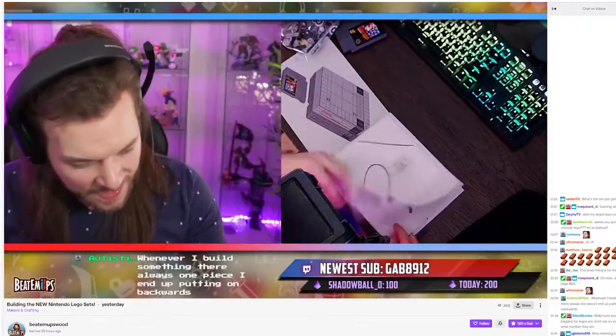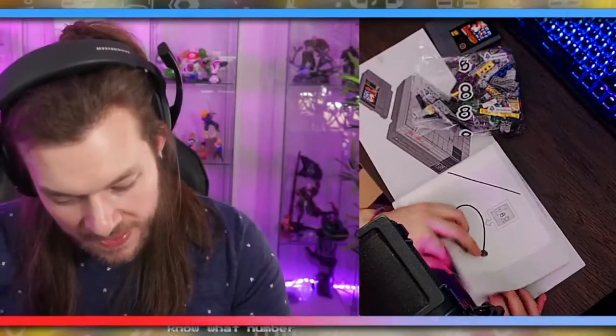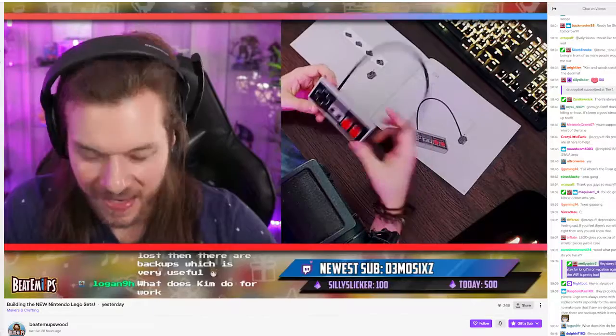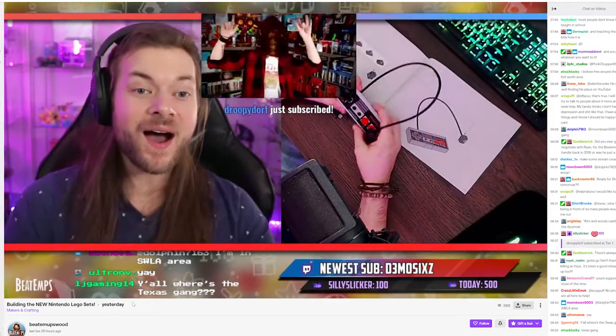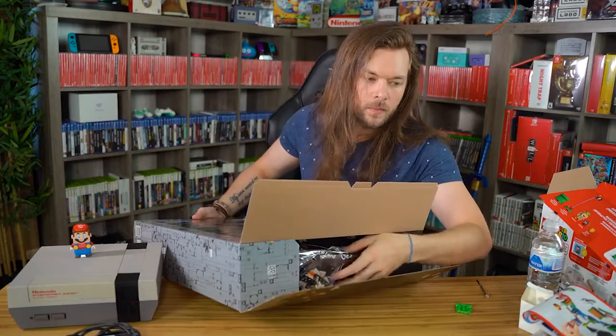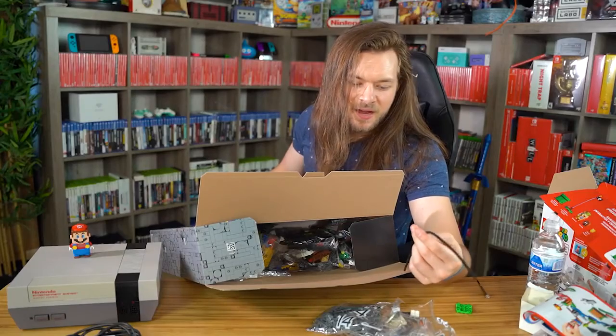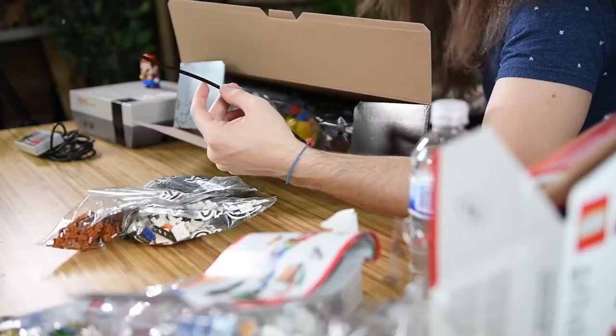I'm going to jump on Twitch and build a little bit of it on Twitch. This can't be all of the controller in there — there's no way this whole bag makes a controller. There's not enough stuff in here. We did it! Yay! I think it looks pretty neat. Oh my gosh — there's just bags and bags in here. What a nightmare. I can't build this. I immediately regret my decision.